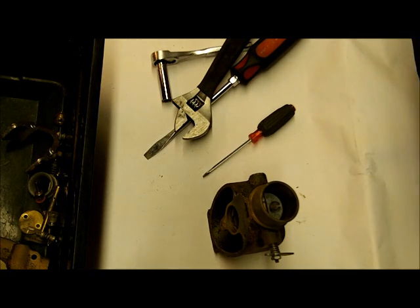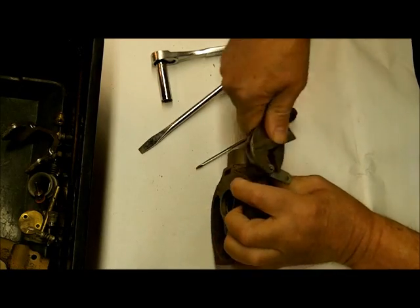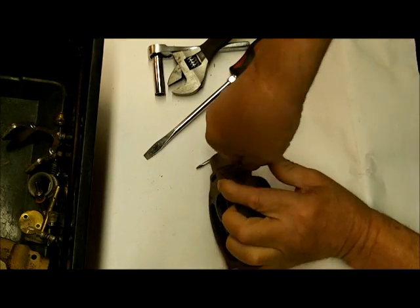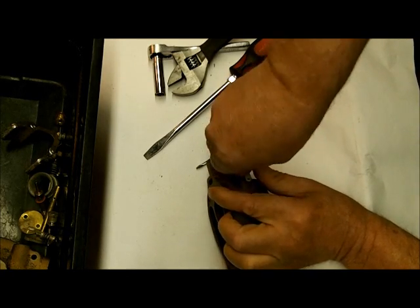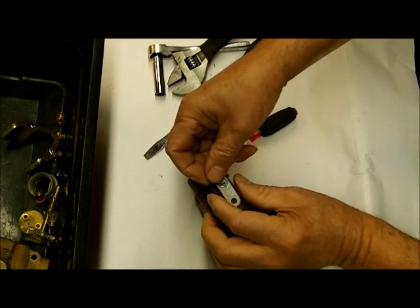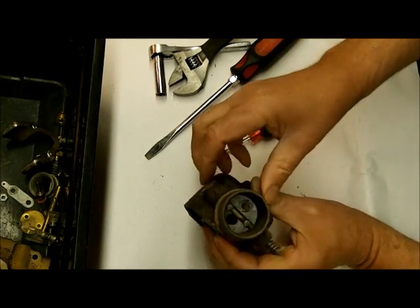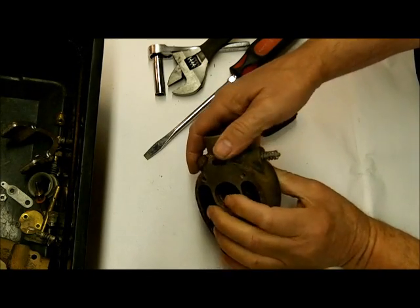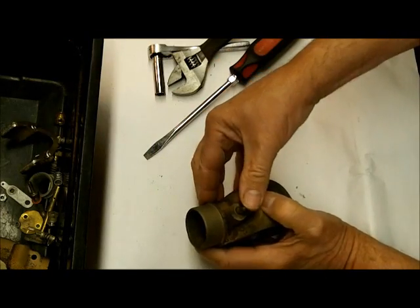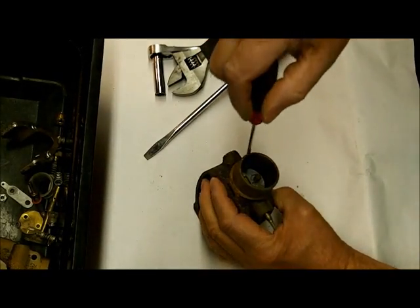This choke valve wants to work very free or it's going to give you trouble. I shouldn't be using a crescent wrench on this nut, but that's what I have in front of me. You want all this stuff back in the same position. This is a manual choke — when the engine is cold and you're first starting it, you close it, and that allows fuel to be sucked into the carburetor until the engine can get started. There's the little spring that goes on there.